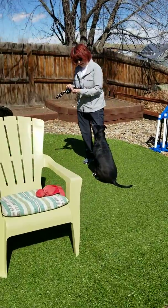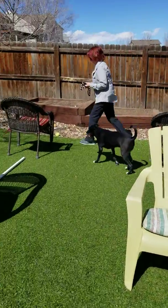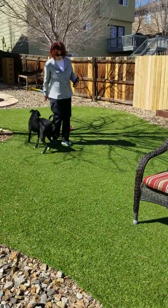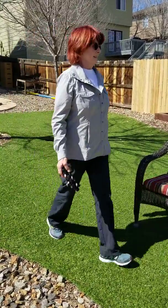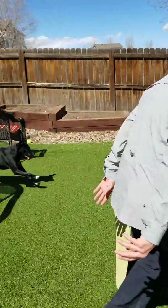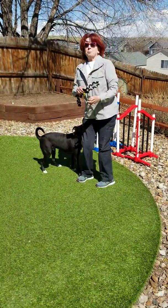Good sit, buddy! I didn't even ask. Good sit, gentle. Thank you. One more time. Scott, come here, come around. Sit. Okay, wait. Good man! Good wait! Break! Yes, good boy! Leave it. Good boy!